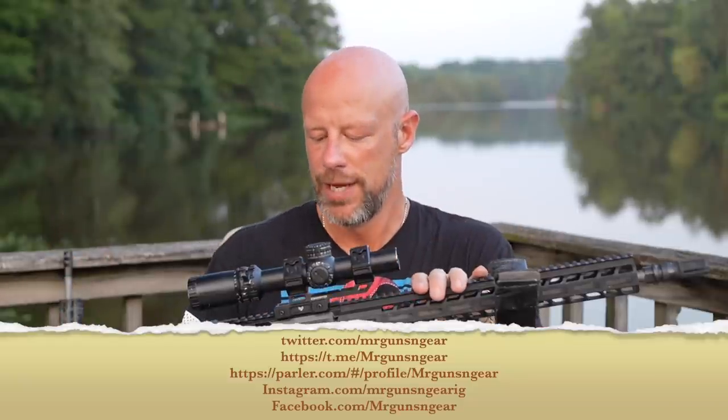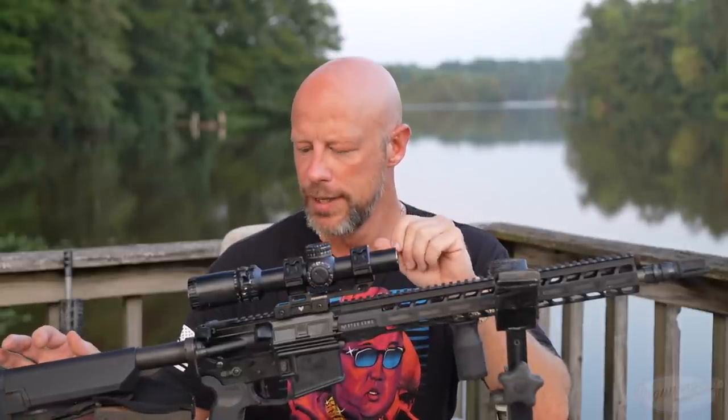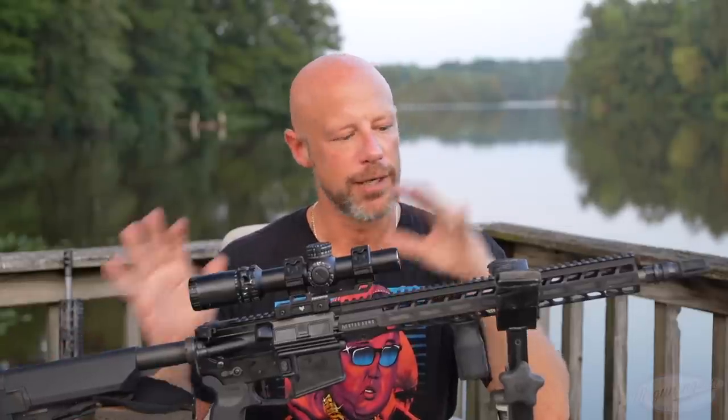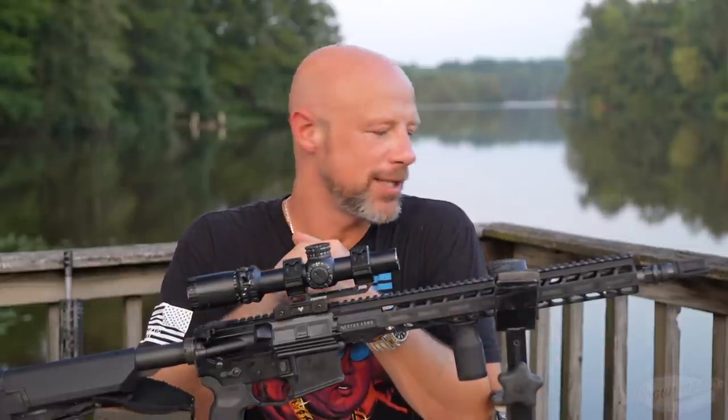Before we get into all the details of the rifle and what I think it's for — it's obviously marketed for three-gun, but I think it has some other uses we will talk about — let's head out to the range and see what kind of accuracy you can expect. After that, we'll go through it piece by piece as we traditionally do with AR-15 reviews here on the channel, and at the end we'll cover reliability and my overall thoughts.